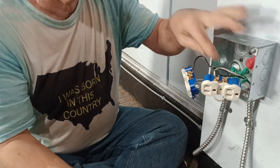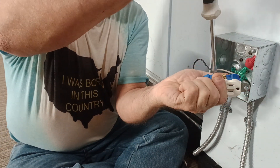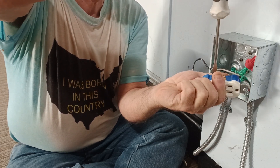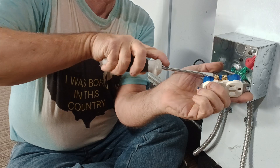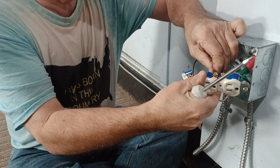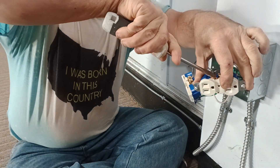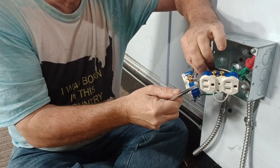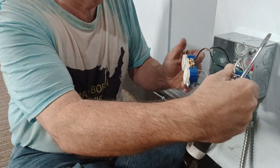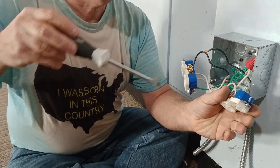We'll take our other wire from this outlet and move it over here to the one that we're keeping, and we'll unhook our white jumper.